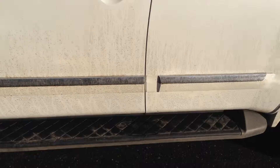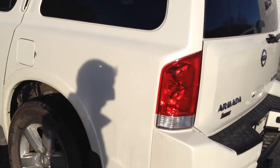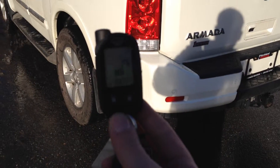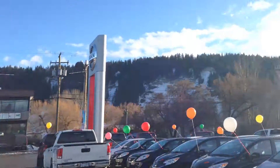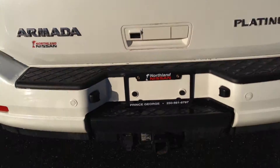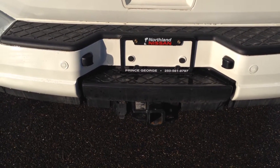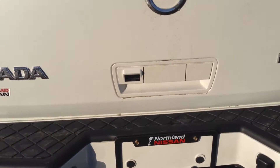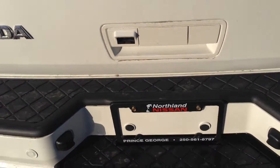Now before we go inside we're going to take a quick look at the back. One thing that we've put aftermarket on this particular one, Rene, is obviously a remote start, which is just a handy feature, especially when the weather is not this nice and it's a little snowy out. At the back we do have a tow package with a 7 and 4 pin harness, which will tow 9,000 pounds comfortably.